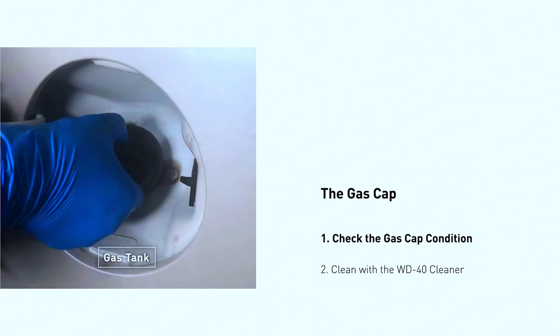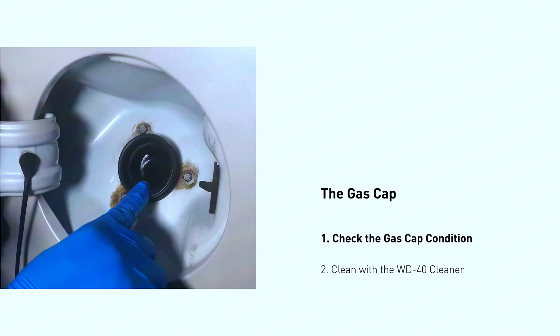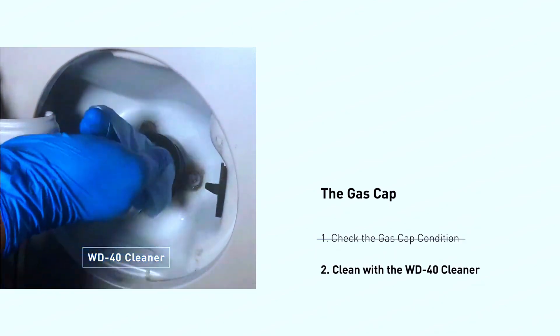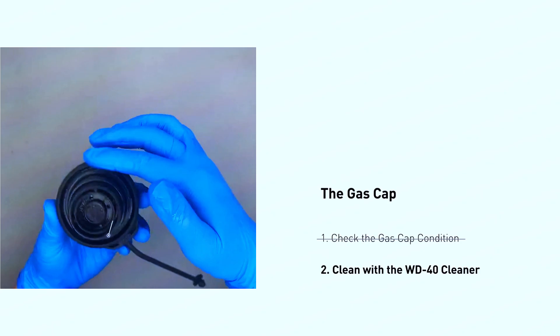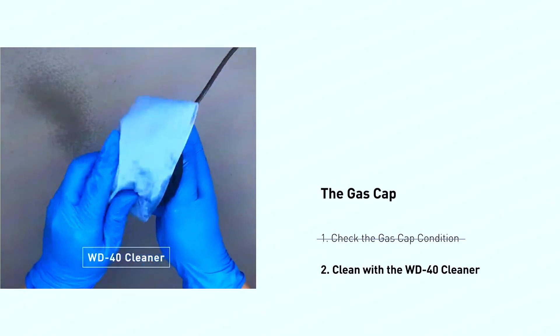First, check the gas cap. Turn off your car and open the gas tank. Inspect the gas cap gasket for any tears or damage. Tighten the gas cap firmly — most cars click when it's snug enough. Start the car and see if the code goes away. You may need to drive for a short while for the system to reset.